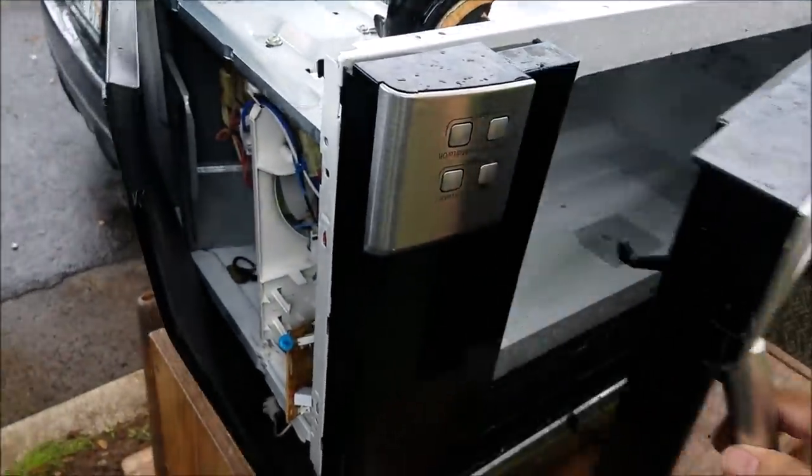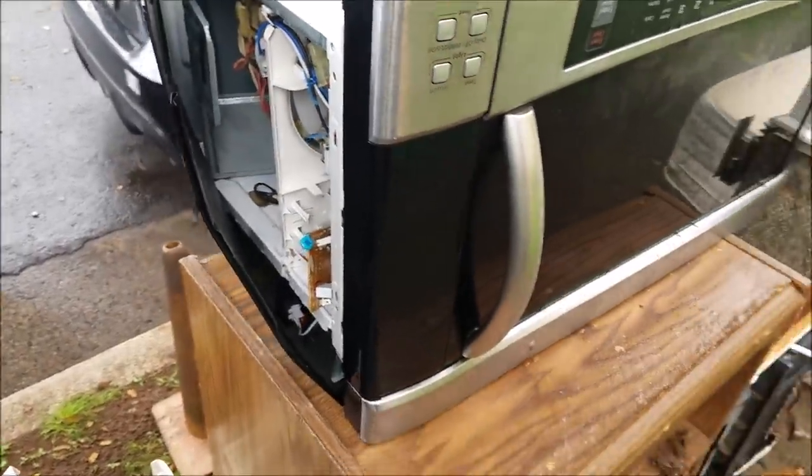Going downstairs to throw away my old over-the-range microwave — getting that thing down sucks. I will never ever put a microwave above a stove again. Going to go with a strict countertop microwave, much easier. Here it is, here's the old microwave that was over the range.